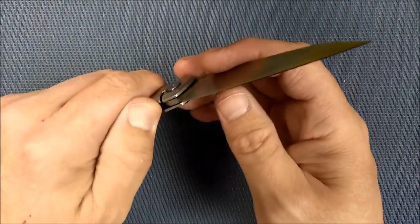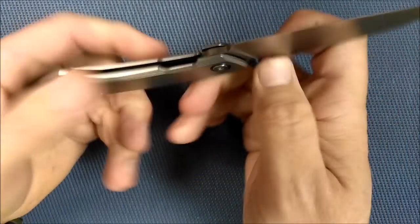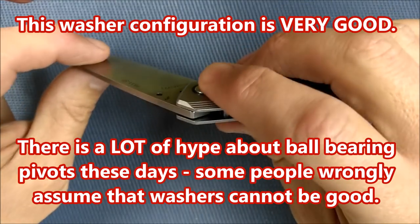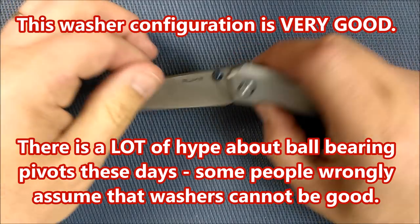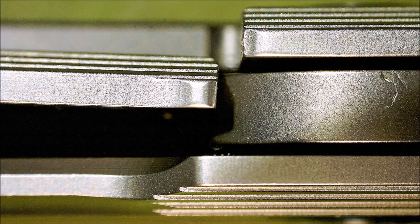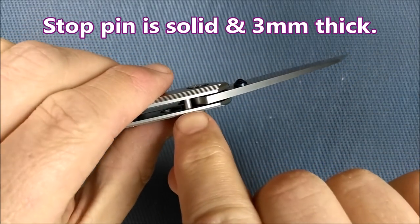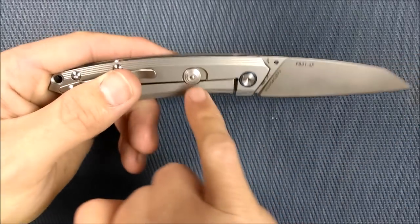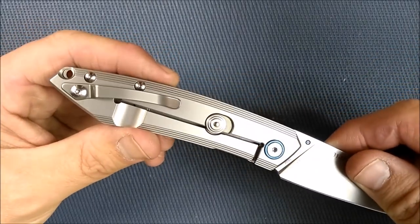So you saw we've got washers in there — these Teflon black washers and then that thin phosphor bronze washer. Works just fine for this knife. It deploys very comfortably, really good action in terms of how well it slides. No blade play back and forth or up and down. Lockup is totally solid — the stop pin is a good enough size for this size knife, perfect if you ask me.